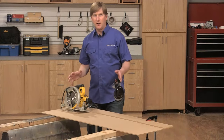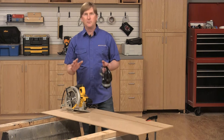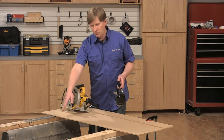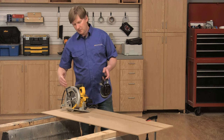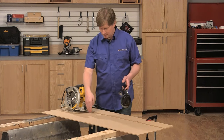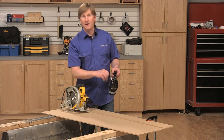Now the glue is dried. I've taken the guide out of the clamps and clamped it to these sawhorses, because all that's left to do before the guide is ready to use is to remove the last bit of excess from the guide. To do that I'm going to make a rip cut through the guide, being careful to keep the saw's base pressed tightly against the new fence as I make the cut.